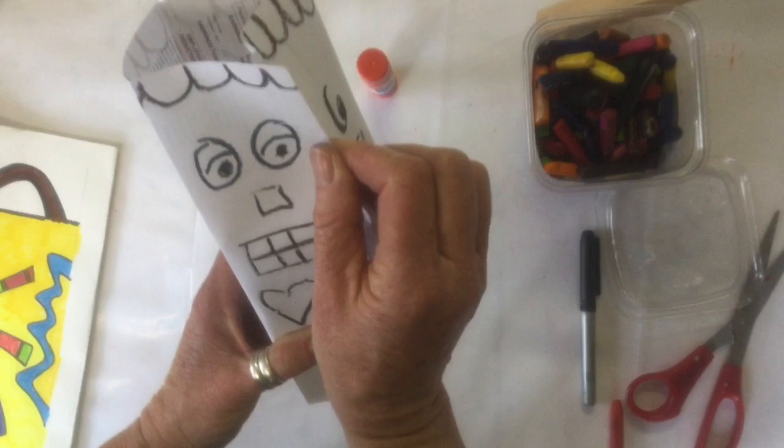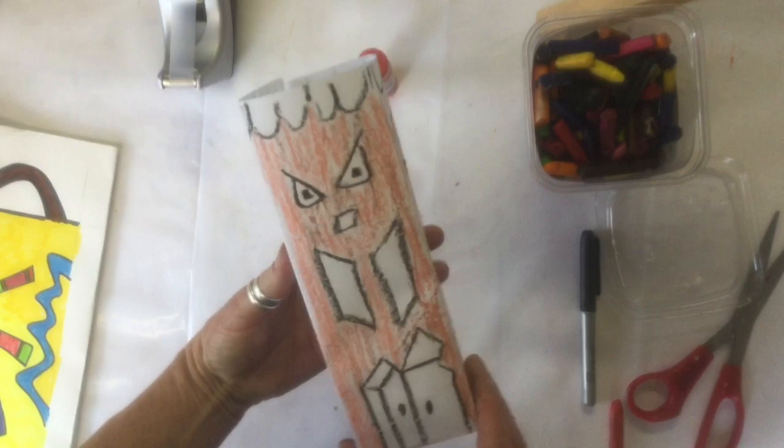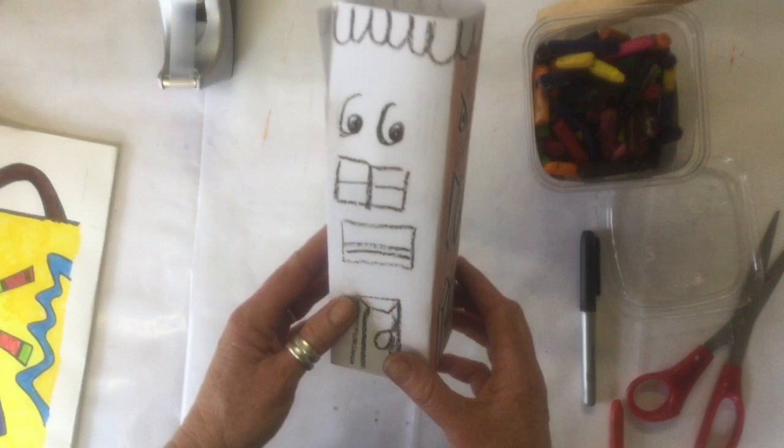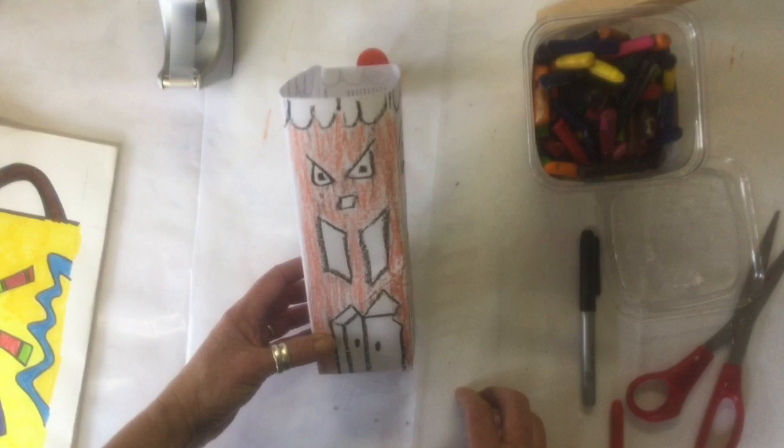I'm just going to use a little pinch of tape, and once this is all colored in, I have a nice three-dimensional building in the style of James Rizzi, who, by the way, died in 2011 — very young, only 61 years old. But he left us with a lot of fun art to be inspired by. Have fun creating some three-dimensional buildings, and don't forget, artists, to post your cityscapes in the comment section. Happy arting!